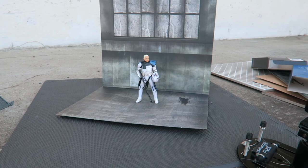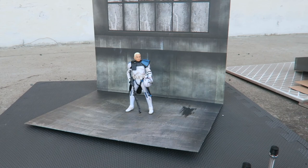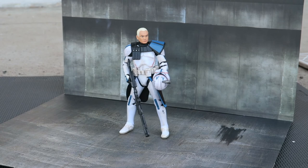I thought I'd show you guys a quick little pan right here. I almost forgot — you can take his helmet off. But there you go right there. Let's get back to shooting pictures.